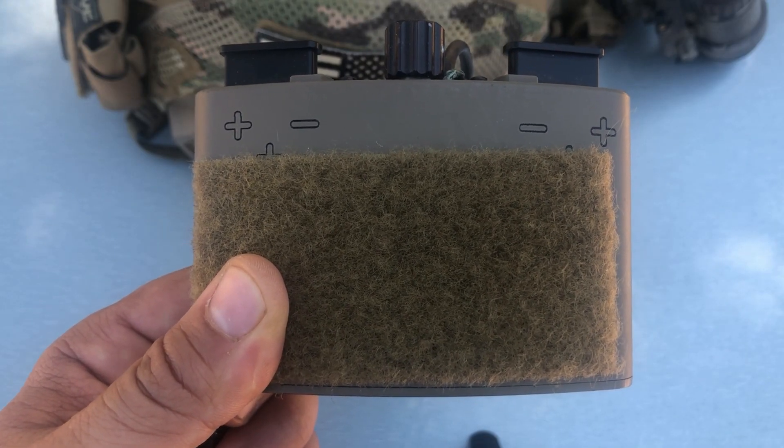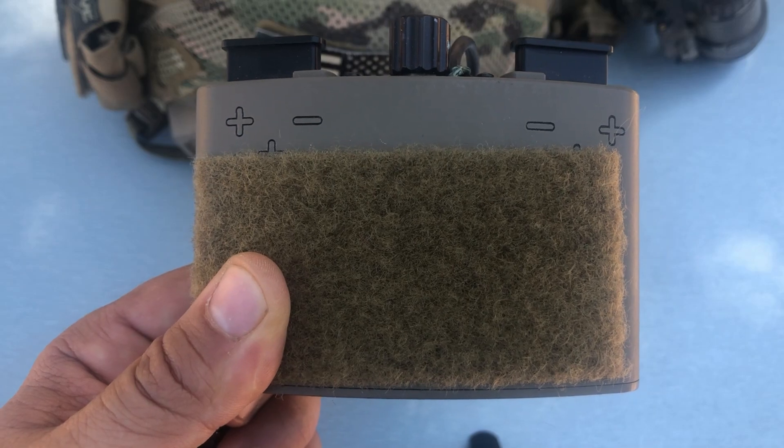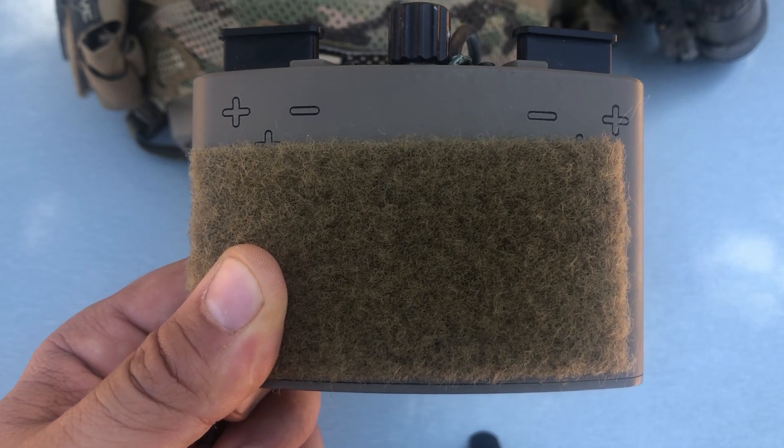What's up Nightwalkers? Today I'm going over the AV Night Vision Low Profile Battery Pack Ground Optimized.